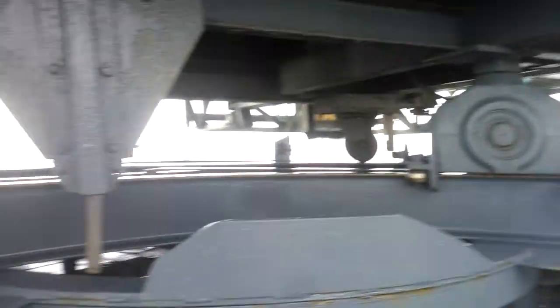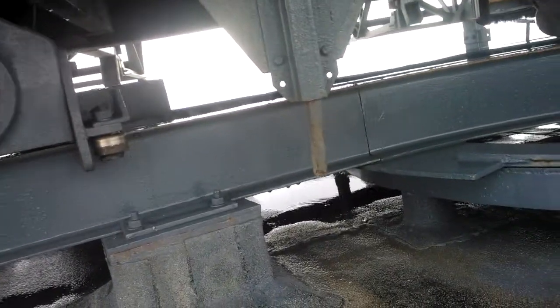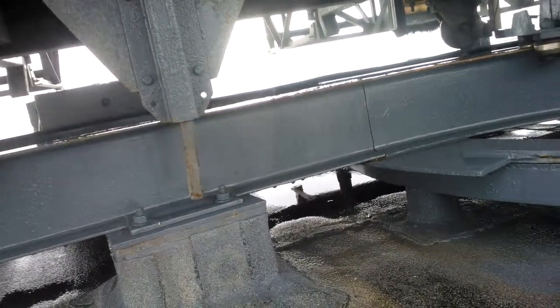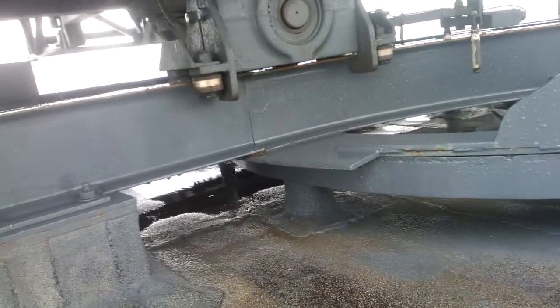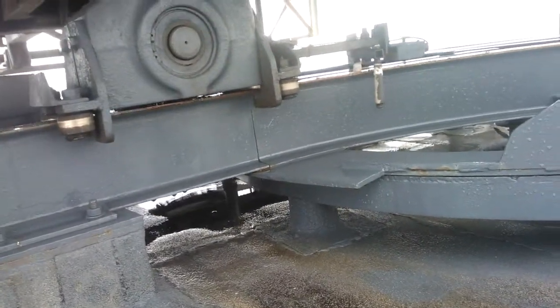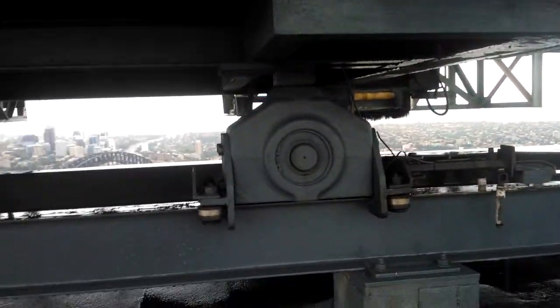Yeah, it flexes down but that's not bad. The first one only flexed down enough for the turntable base to support itself — that's fine. The other one doesn't seem to flex anywhere near as much.